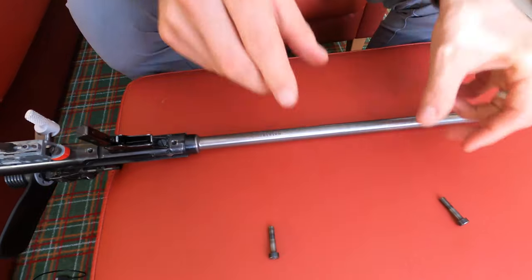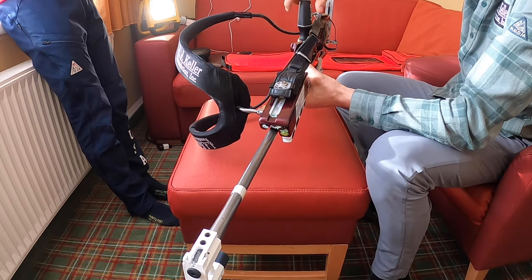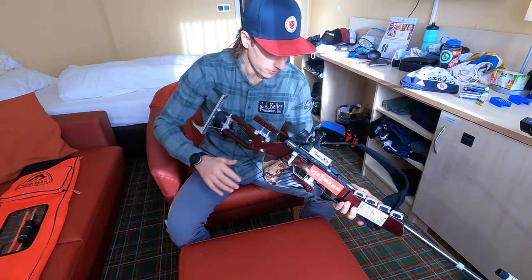The action and barrel are attached to the stock with two bedding bolts. It's important when putting the action and barrel back onto the stock to not over-tighten your bedding bolts, because this could affect the accuracy of the rifle.